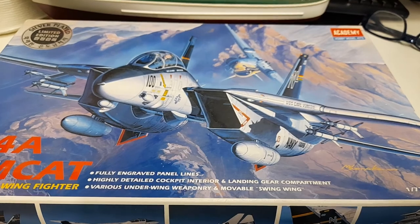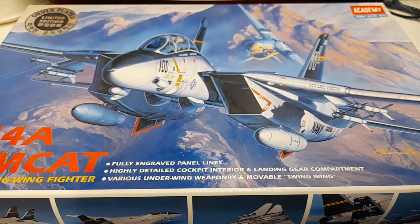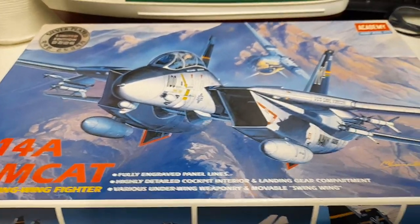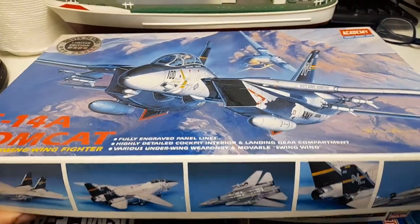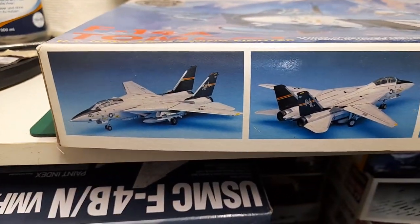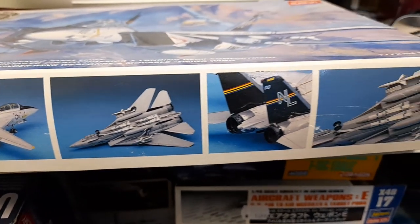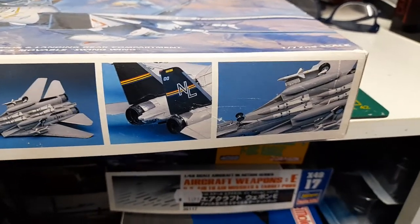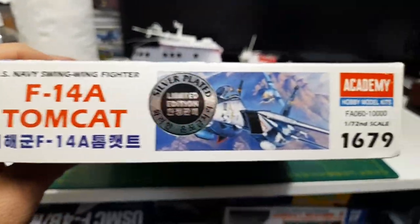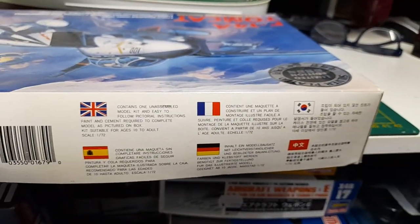Typical F-14 kit, with fully engraved panel lines. I myself prefer engraved — it doesn't bother me at all, and if I can't work with them I just won't get the kit. On the side of the box you can see what it looks like built to specs, with the typical ordnance that comes with an F-14 kit. The other sides show different languages describing the contents.